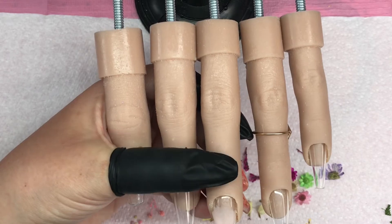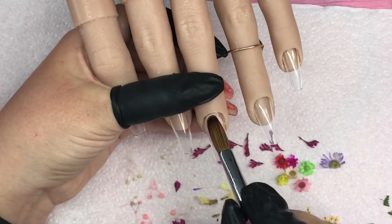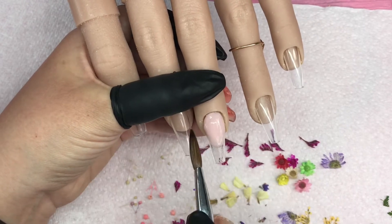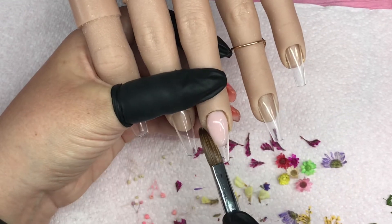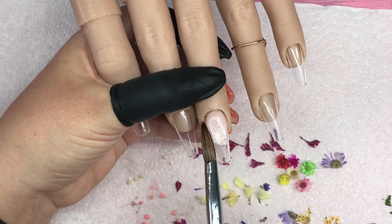I'm out of shot, so sorry guys — I'll pull it back in a second. I'm basically using Perfect Pink from Glitter Planet and I'm doing a smile line. I'm pulling that into shape — you've seen me do this before — and then I leave that to set and move on to the next nail.